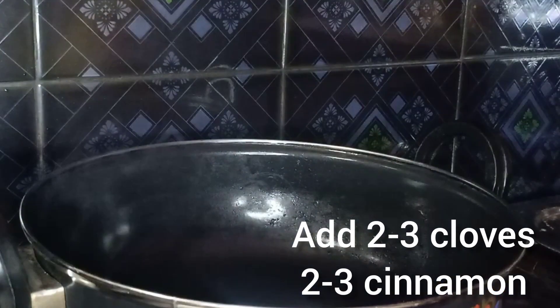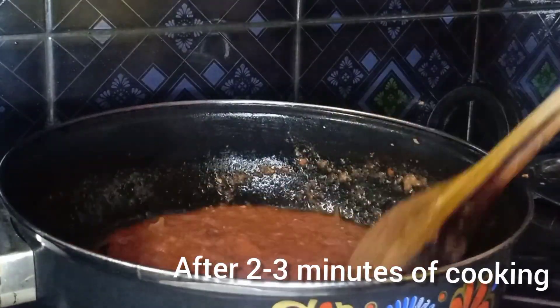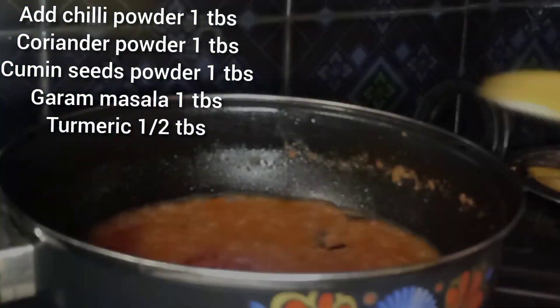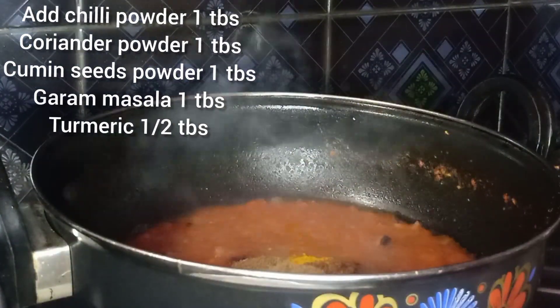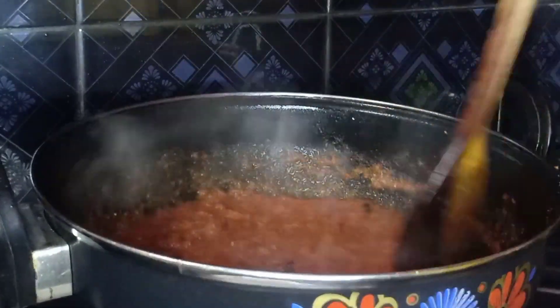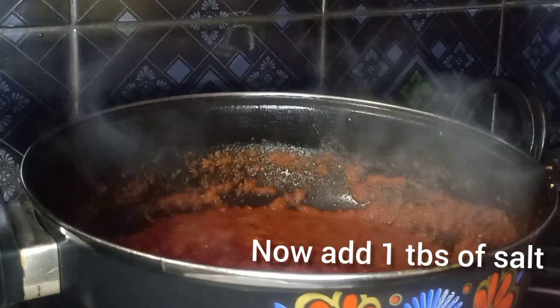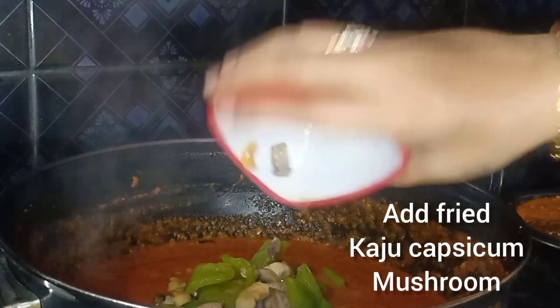Add 1 cup of onions, add some salt, and add some cashew nut paste.